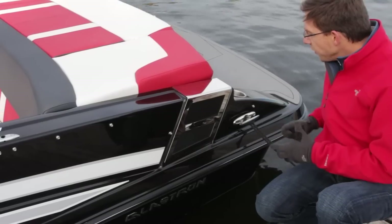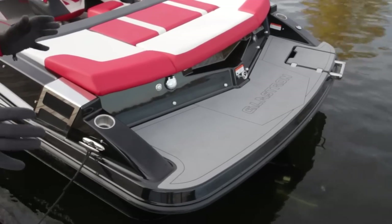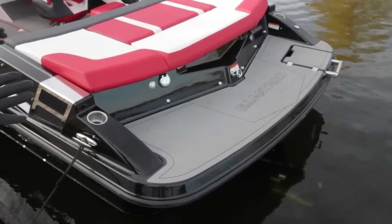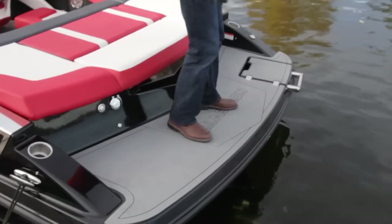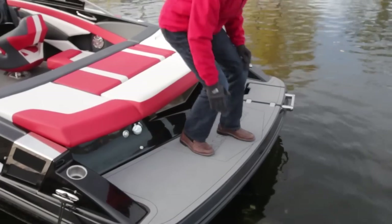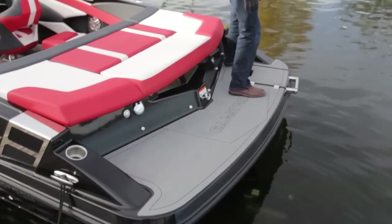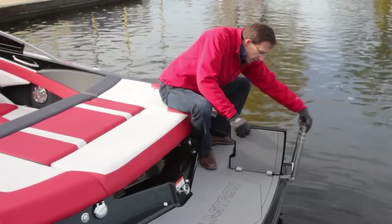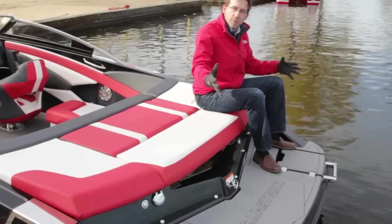Swim platform design is key for a runabout like this GT 225. First element: step-in — we have a good support for your feet when you step in. There's a large swim platform available with a finish mat, comfortable for sitting and staying around. The ladder is embedded in a pocket with fiberglass doors and a three-step stainless steel ladder that you can recess. A very nice, very comfortable swim platform.